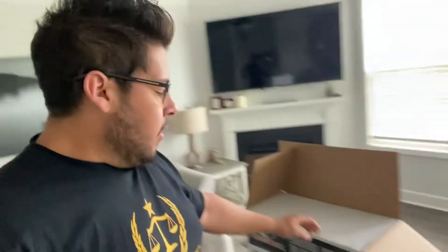So anyway, I'm gonna set these up. The box was half open when I got it already, but whatever — for 30 bucks you really can't complain. I'm gonna go ahead and take this chair out and set it up.